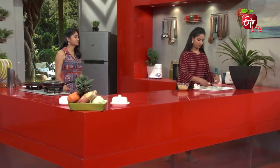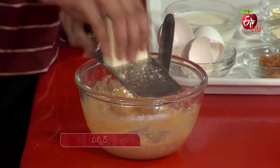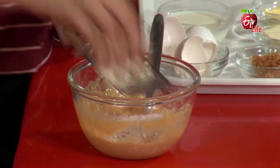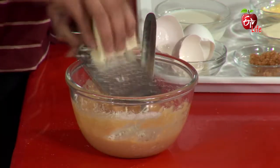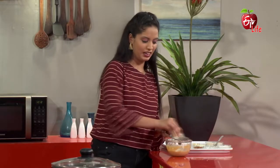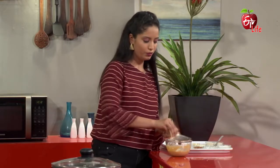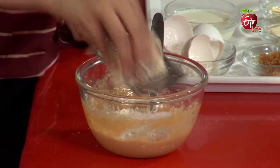We can also grate a little paneer and add it in. This recipe is a protein-rich recipe. With paneer, we can also add eggs. Milk and milk products are important every day — the milk is very important, and the paneer is very important.